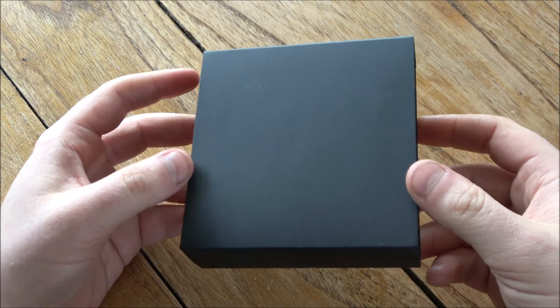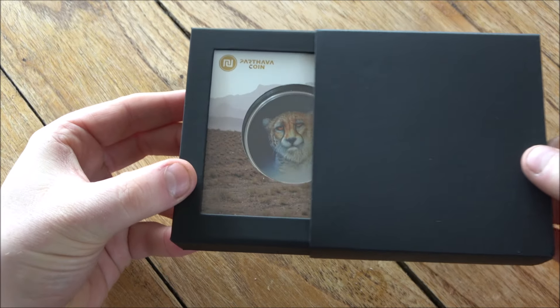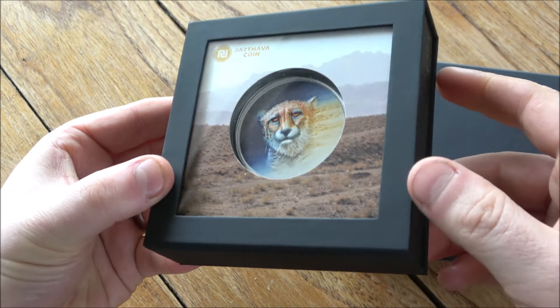Hello everybody, Backyard Bullion here and a very warm welcome to you all joining me for this week's In Focus Friday, where we're going to have a look at something cool made out of silver.